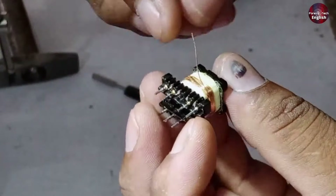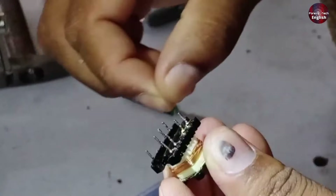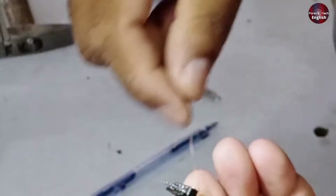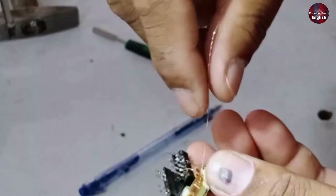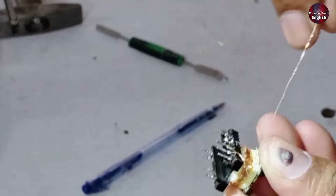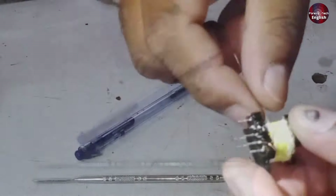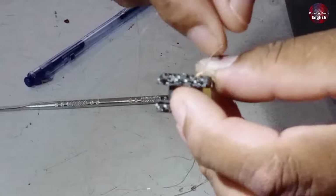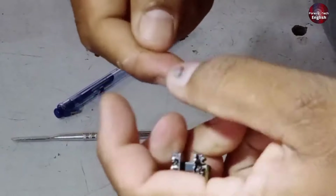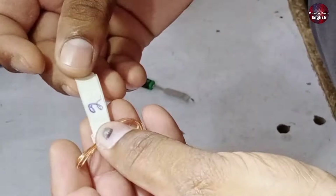Now we're removing the second layer, and you can see that its size is slightly different. Let's count its turns. There are seven turns, and then it continues reaching 15 turns. This was the second layer. We'll remove it now. It's removed, and now we'll label it. Use masking tape to write the number so you can remember it's wire number two.